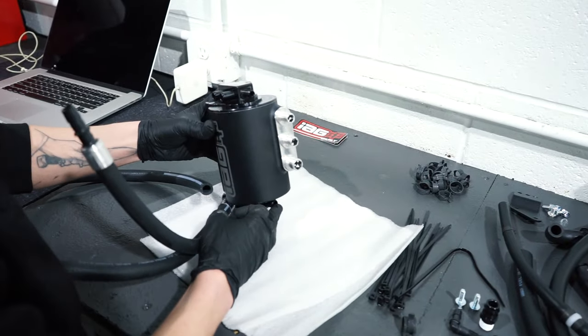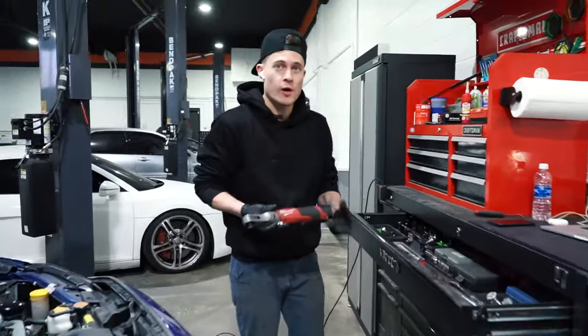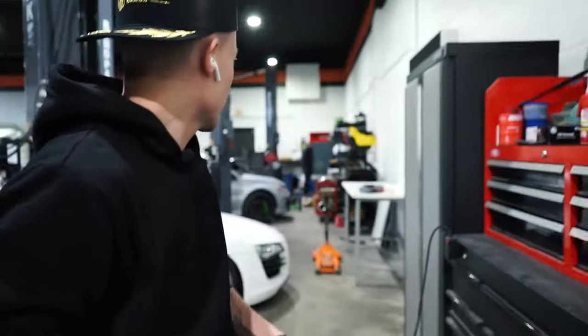These two hoses are coolant, and then you got the drain at the bottom, the breathers, and the PCV. We are also a proud supporter of Milwaukee — well, Milwaukee, if you're watching, please sponsor me. This is only some of it; you've got to really take a tour of Matt's area, he's really got the Milwaukee goods.